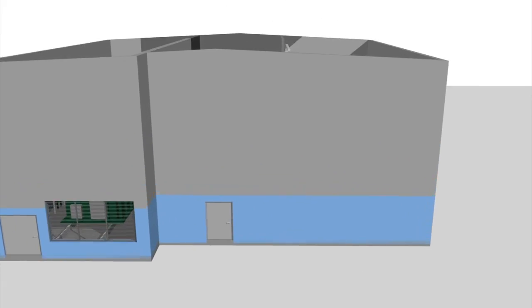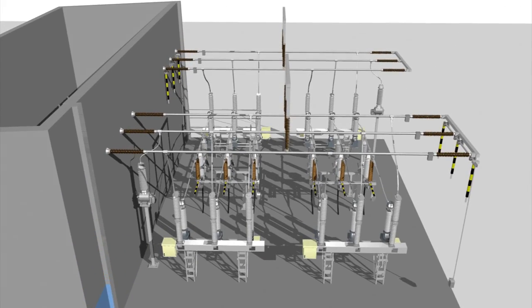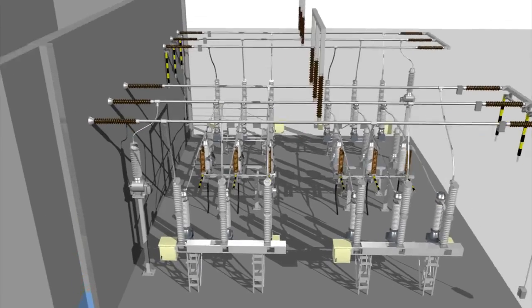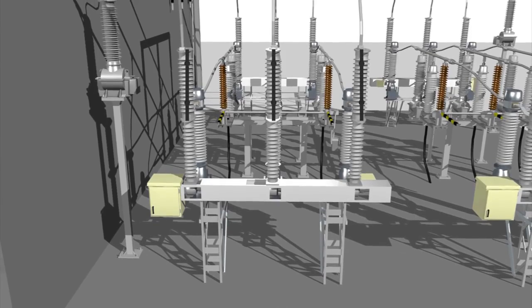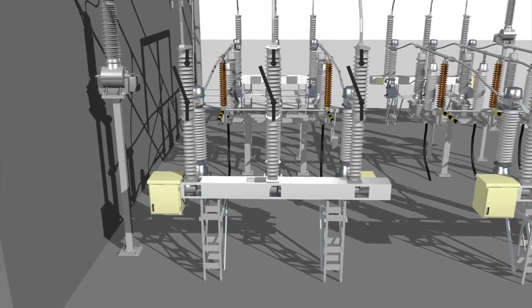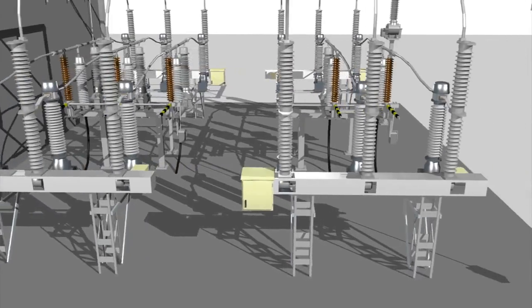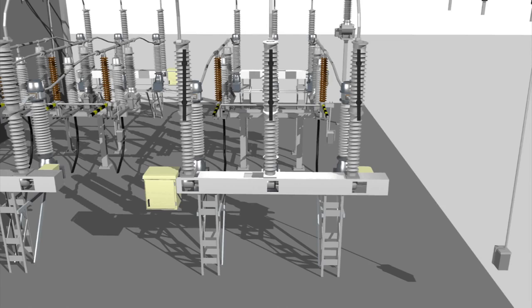This animation will show in a simplified way how the disconnecting circuit breaker is taken out of service. The first disconnecting circuit breaker is operated and locked in its open position. Next, the second disconnecting circuit breaker, which is the unit that will receive maintenance, is operated and locked in its open position.